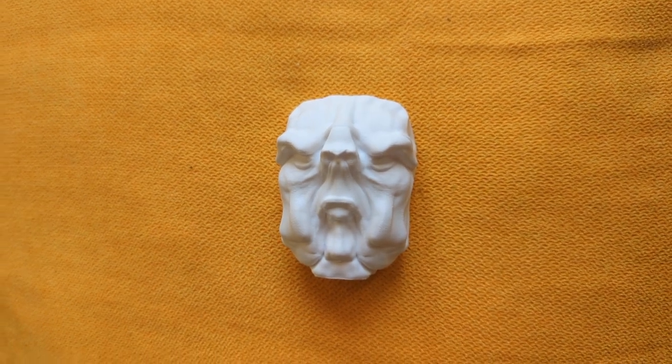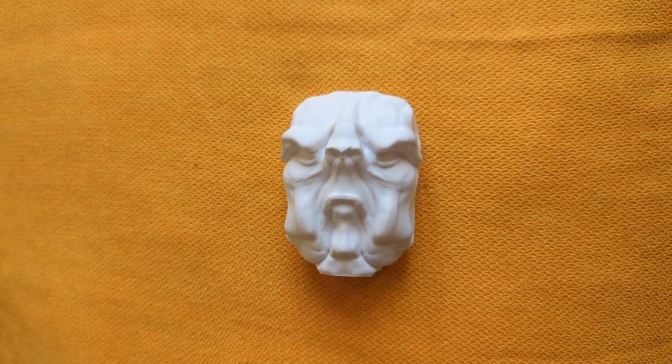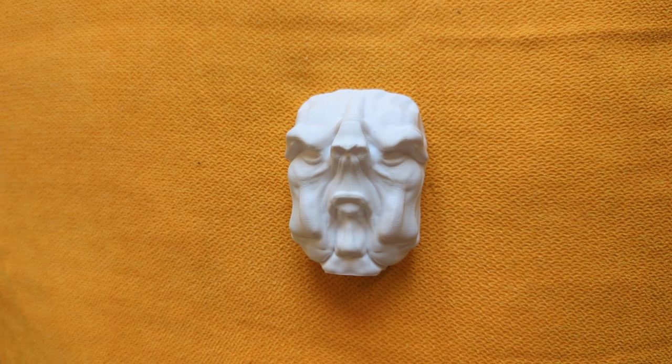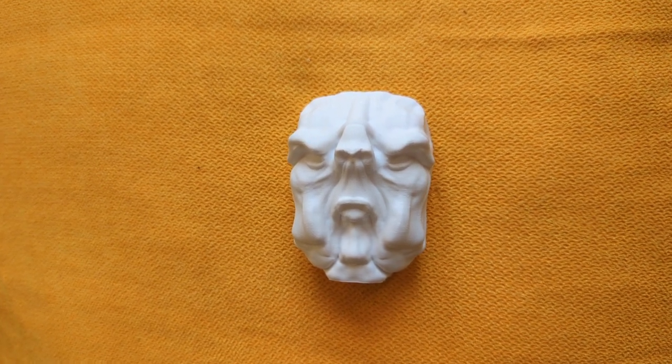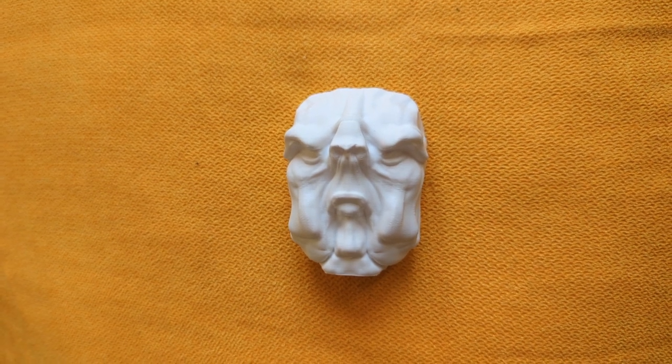This was printed with a 0.2 nozzle, I believe a layer height of 0.12 millimeter. I used three walls. Thinking back, probably four would be a little bit better, but three seem to be fine.